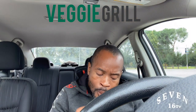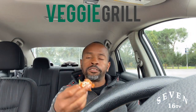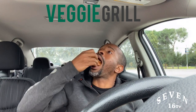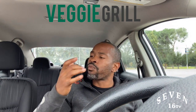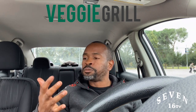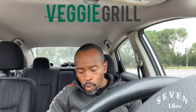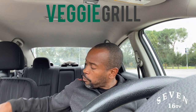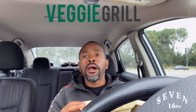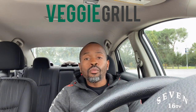And that's my last bite. Oh yeah, that's it. It's done, it's a wrap. Thank you, Veggie Grill.